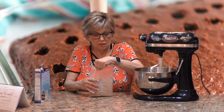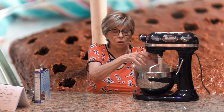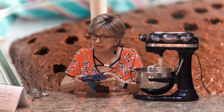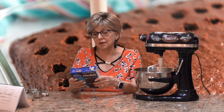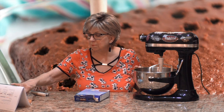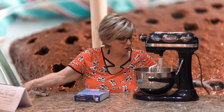Not all poke cakes start with a boxed cake mix, but a lot of them do and it makes it so easy. We're going to follow the recipe on the back of the box: one cup of water, half a cup of vegetable oil, and three large eggs.